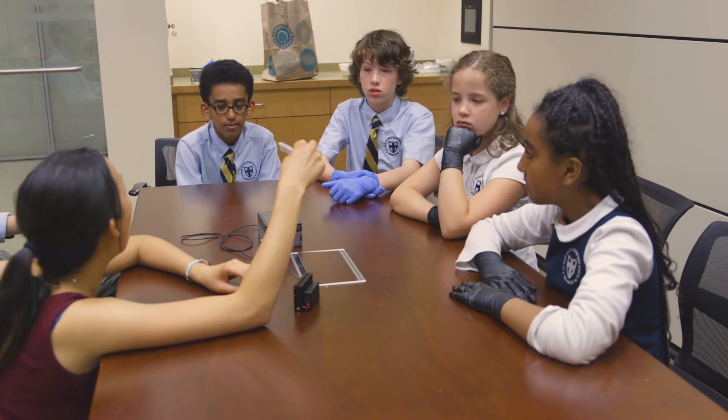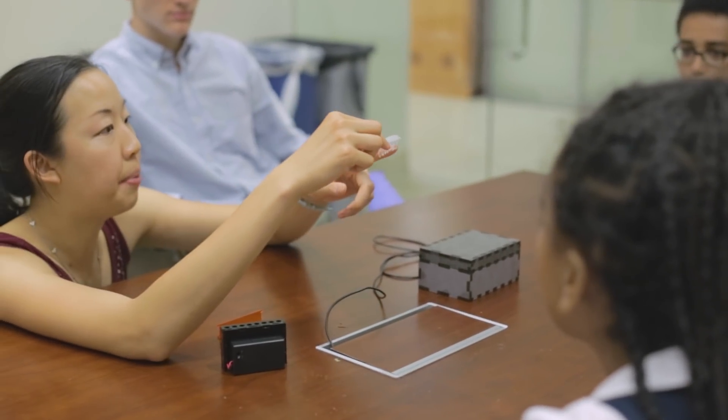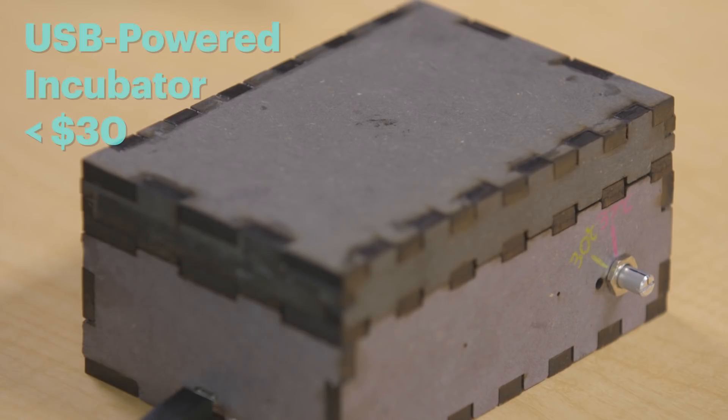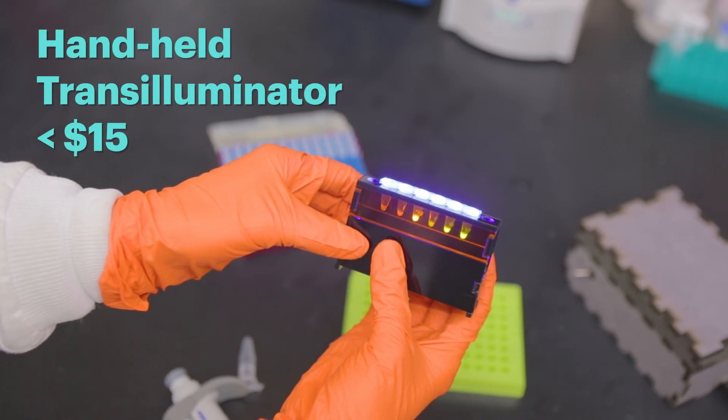One of the things we really set out to do in these BioBits papers — both BioBits Bright and BioBits Explorer — is to change that paradigm by creating essentially low-cost educational kits that could be used in the classroom setting for less than $100. What I did is I took all the machinery we need to build proteins out of the cells and put them into these little tubes, so we can actually make proteins using those little pellets without having to grow E. coli.